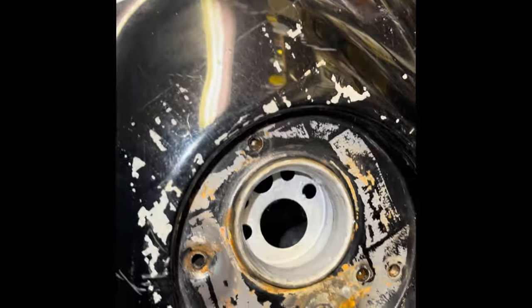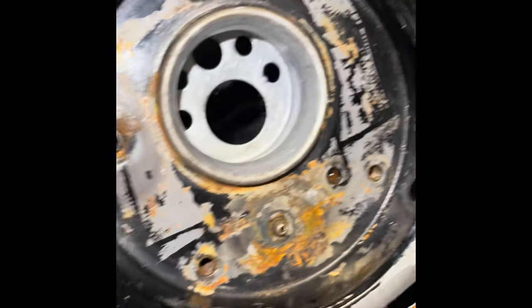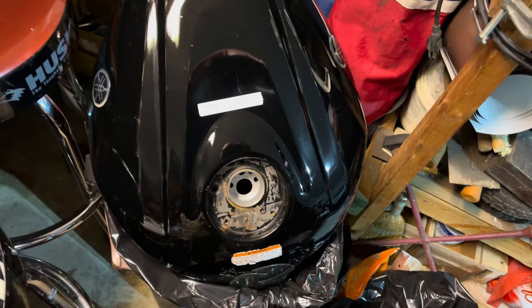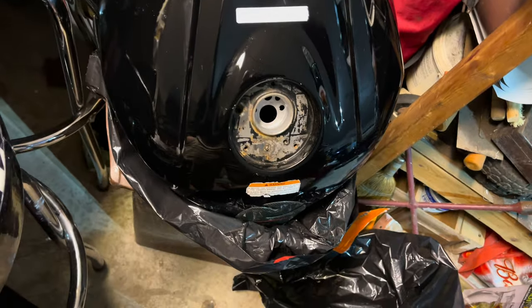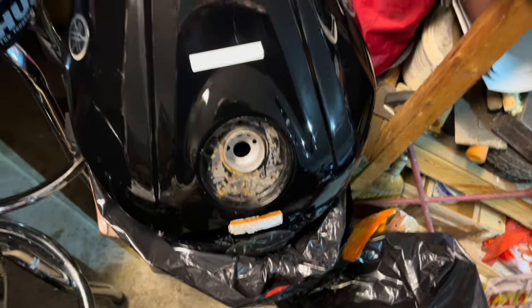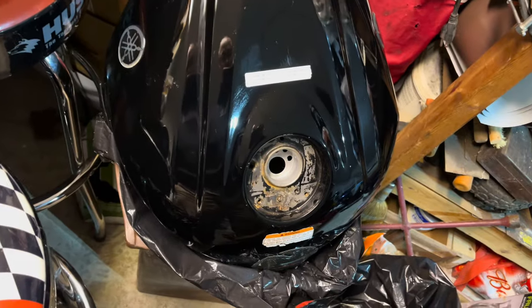The cap area was all duct tape and I need to get that off. That part inside had flash-rusted because I didn't get the Pour 15 on it in time, so I just took a Q-tip and brushed it inside — it seems good now. The duct tape left some pretty bad residue, but you can just use regular gas on a rag and wipe it right off, so don't worry about that.